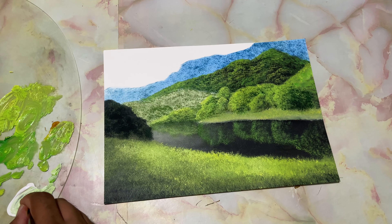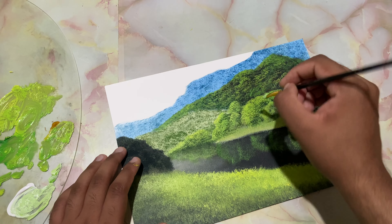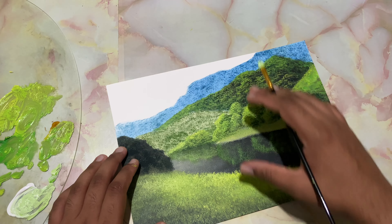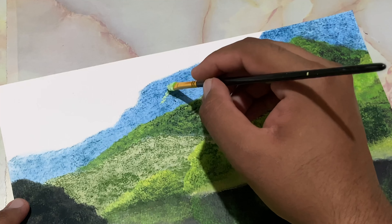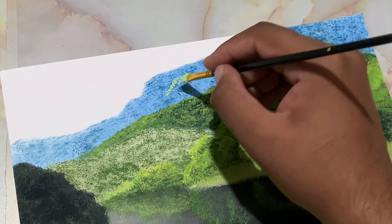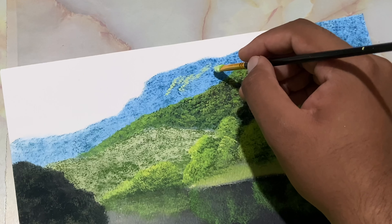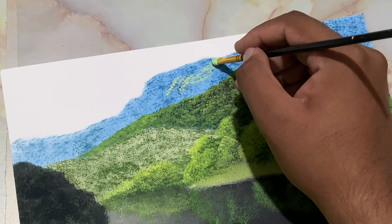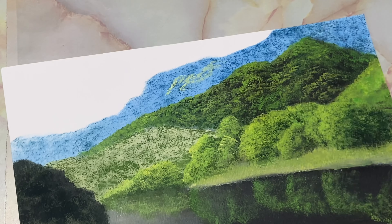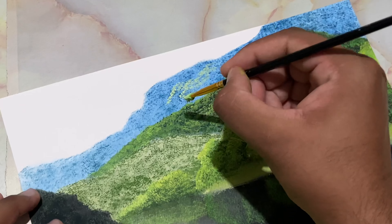Now I'll take in some white — titanium white — and some of that color, whatever was left on my brush while painting this greenery. I'll put in thick paint. So I've just used two brushes as of now in this painting: the bigger fan brush and the modified flat brush.